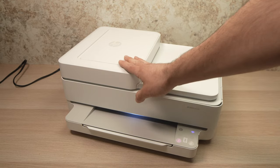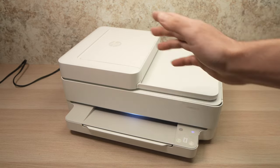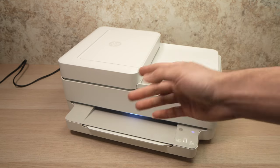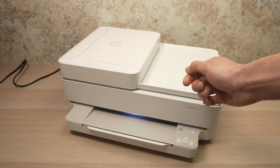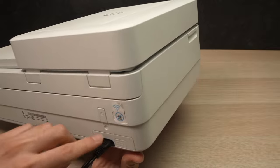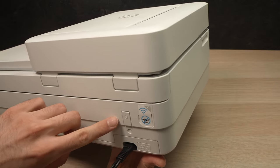First you'll need to connect your printer to a smartphone or a computer. I'll show you how to do it with a smartphone, but if you want to do it with a computer just check my other videos in this channel. On the back of the printer, under the power button, there is a Wi-Fi button.